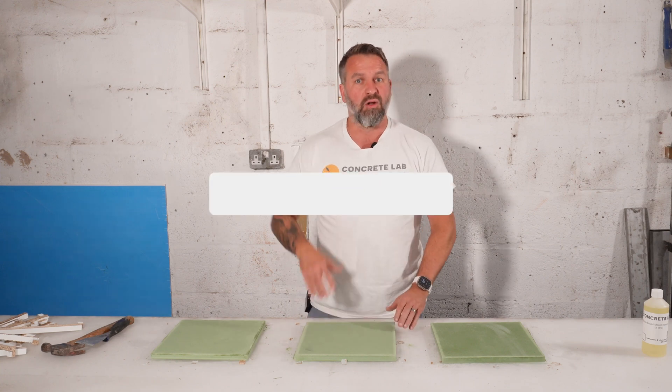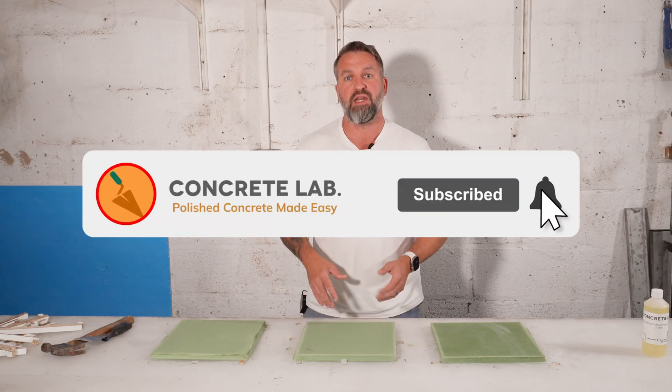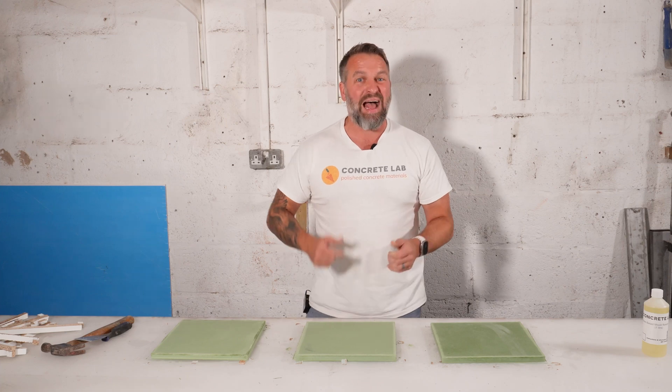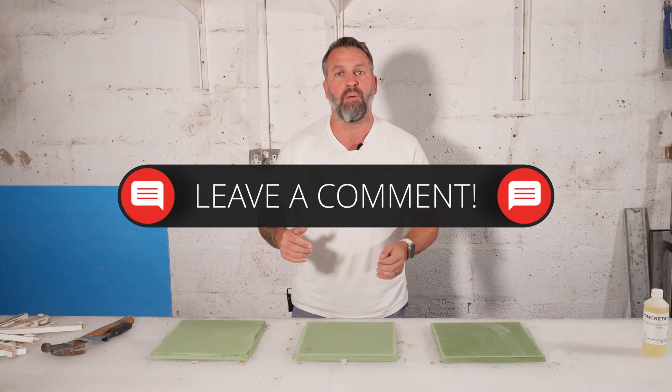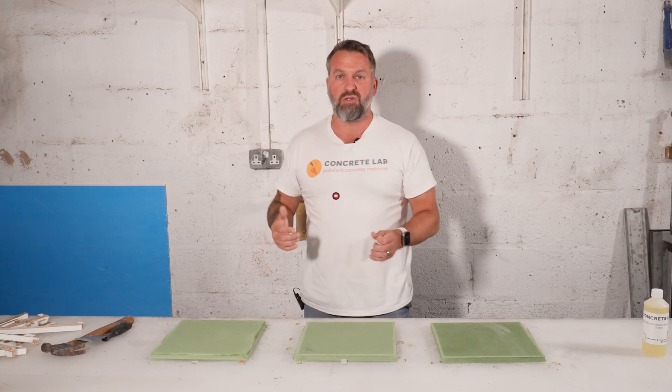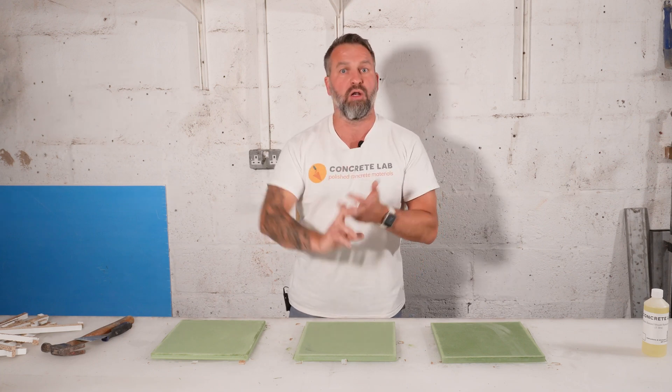So you definitely need to use mold release. If you've enjoyed this video, please give us a thumbs up and subscribe so that when we release new videos, you'll get a notification. If you've got any questions, pop them in the comment section below, or contact us through the usual channels — whether that be email, telephone, or the online chat on the website. Thanks for watching.